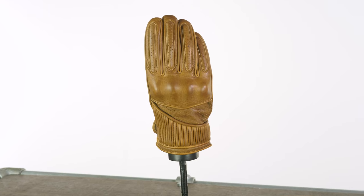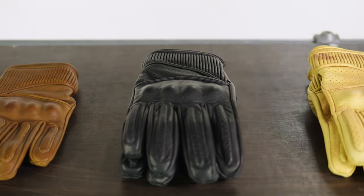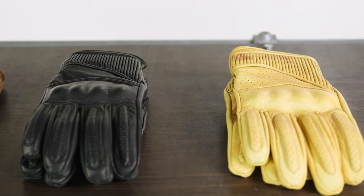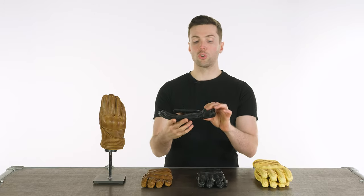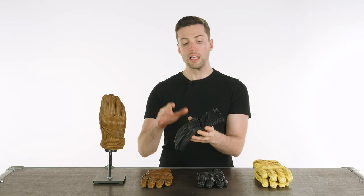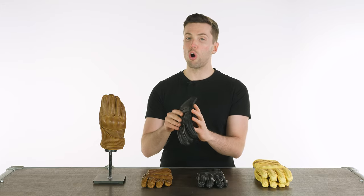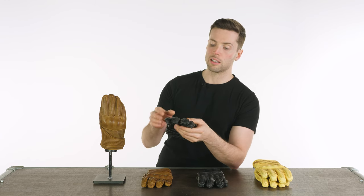The Viceroy is CE approved, it comes in three different colorways: either brown, black, or wax tan, and it is £64.99. It's a shorter glove with a shorter cuff that might make it easier to fit with whatever jacket you might be wearing, and they have a decent amount of armor and protection, more than some of their lines at least.